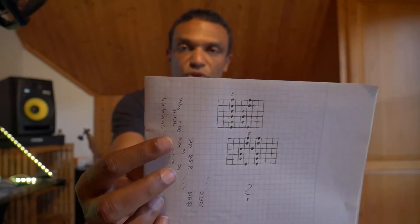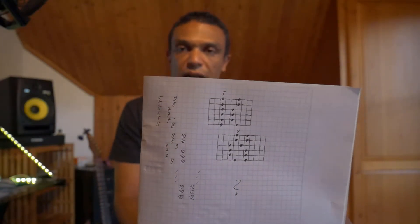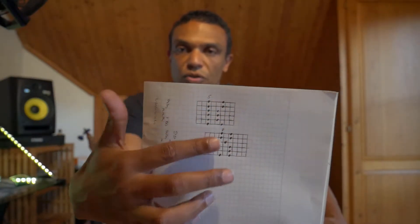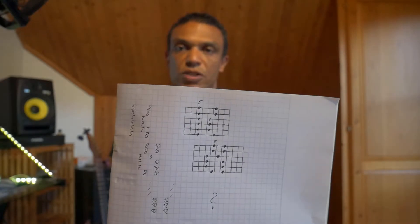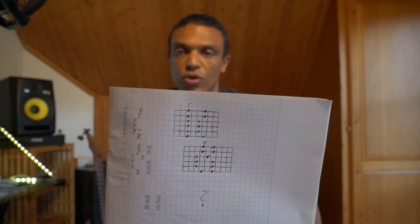I just wrote down the numbers on the frets, also in the same pattern as it would be laid out on the guitar fretboard. Or you can do it the standard way where you have your grid and draw the dots in the grid — that's up to you. This is your personal notebook, so it's really your personal preference which way you want to note that down.